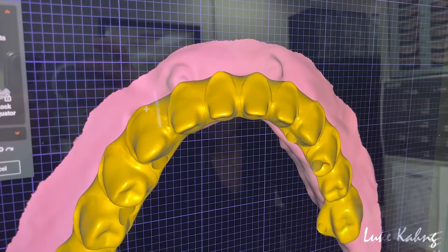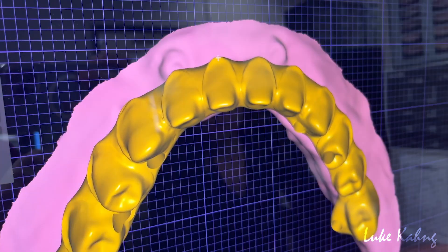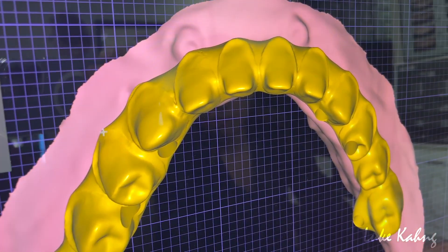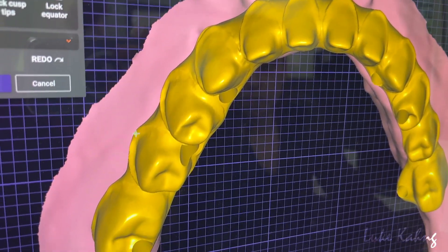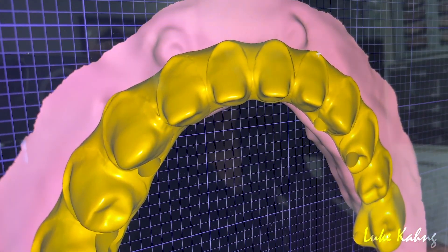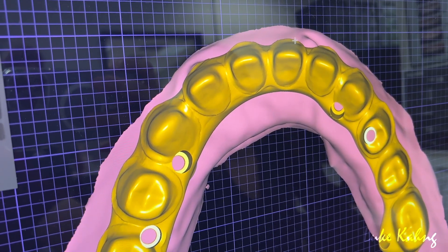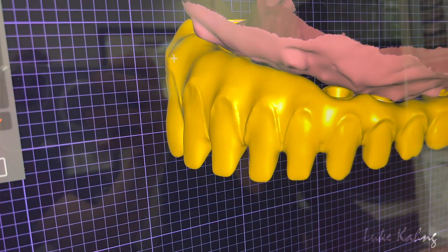Contour, bring it down. Now especially those areas that are thick, so make flat. Ginger bar area. To central, more down. Yeah, that flat is good.